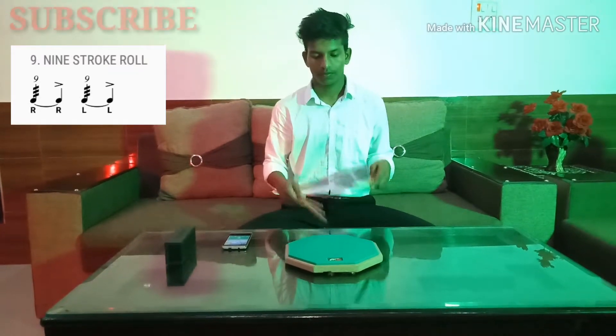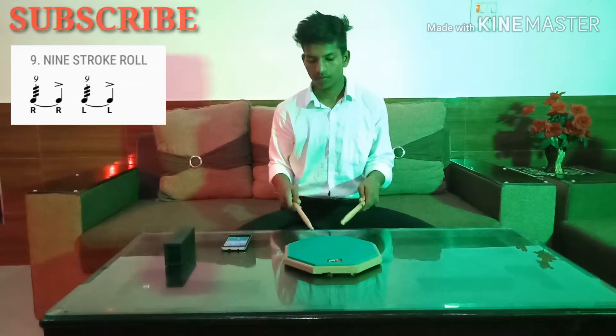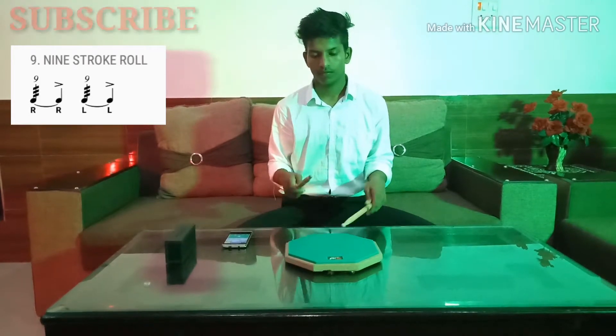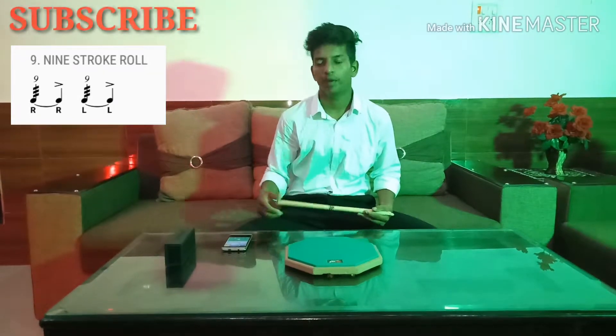Let's start. Let's play along the beat. 80 BPM.